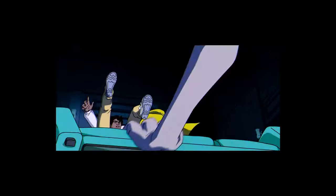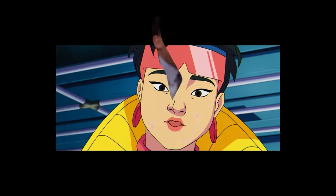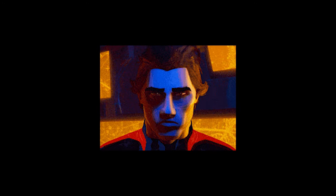So you can imagine my reaction to seeing that Marvel decided to make an X-Men cartoon series in the same style of the 90s one. Oh my god! Okay, it's happening! Everybody stay calm! Well, that was until I saw this.